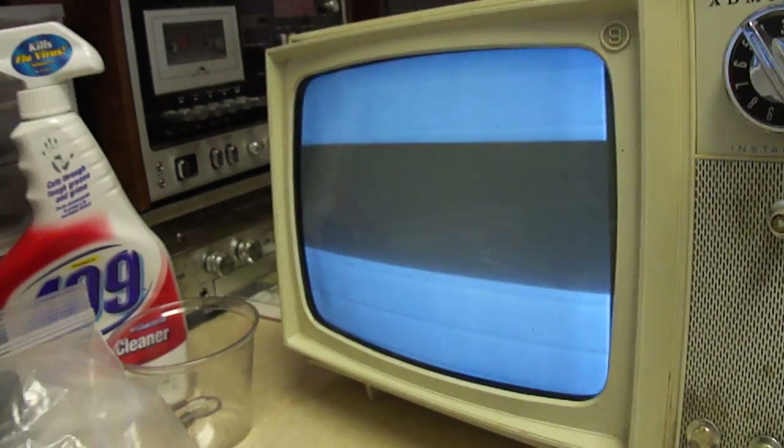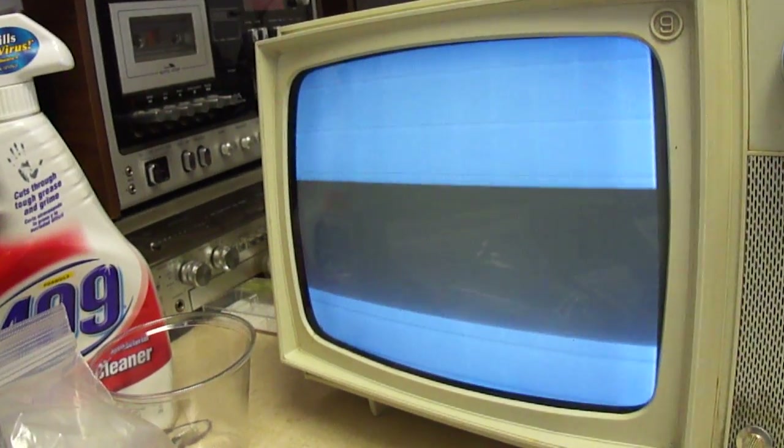I've got it hooked up to the B&K generator. This hum bar is just in the camera, it's not on the screen itself. I'm not sure how you change the shutter speed on this camera while recording, but you can see there's a faint pattern from the B&K generator on there.